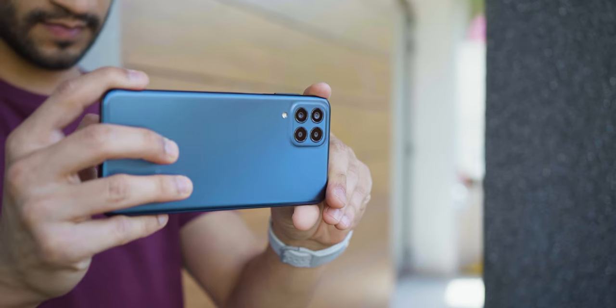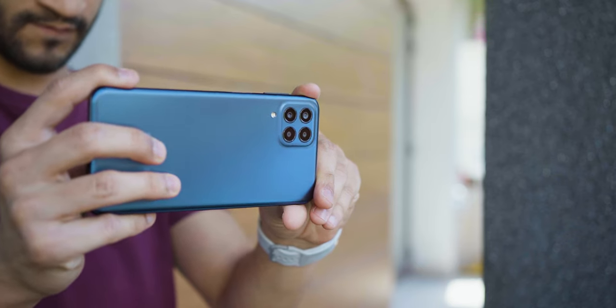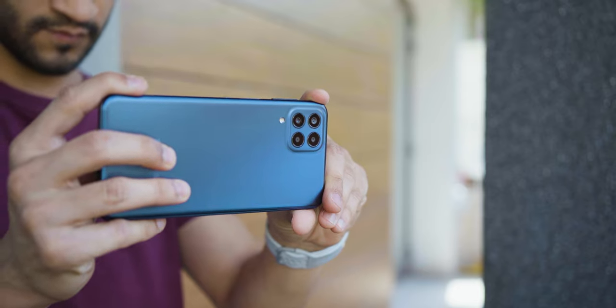You've got a quad camera setup at the back with a 50-megapixel main sensor, 4K video recording, and an 8-megapixel front-facing camera. I'll show you some samples towards the later half of the video, so stay tuned.